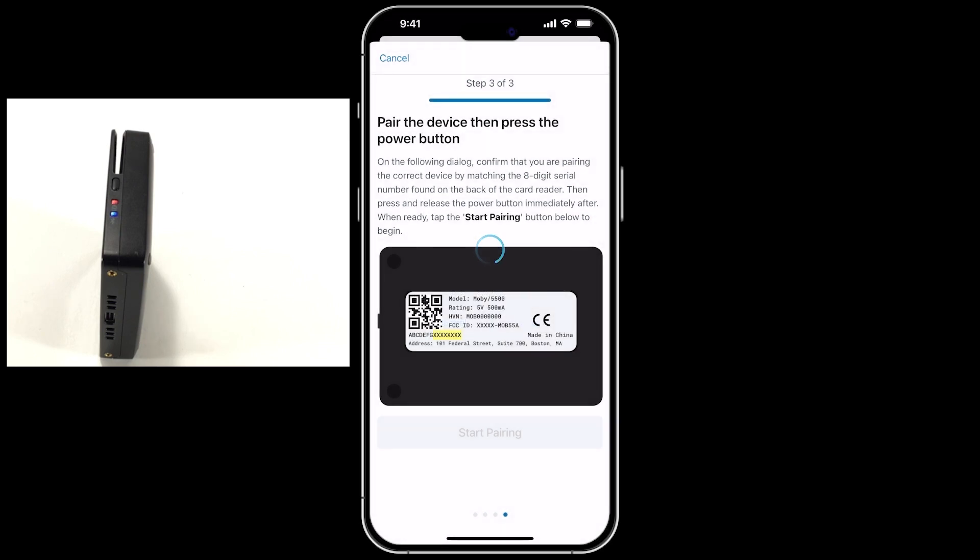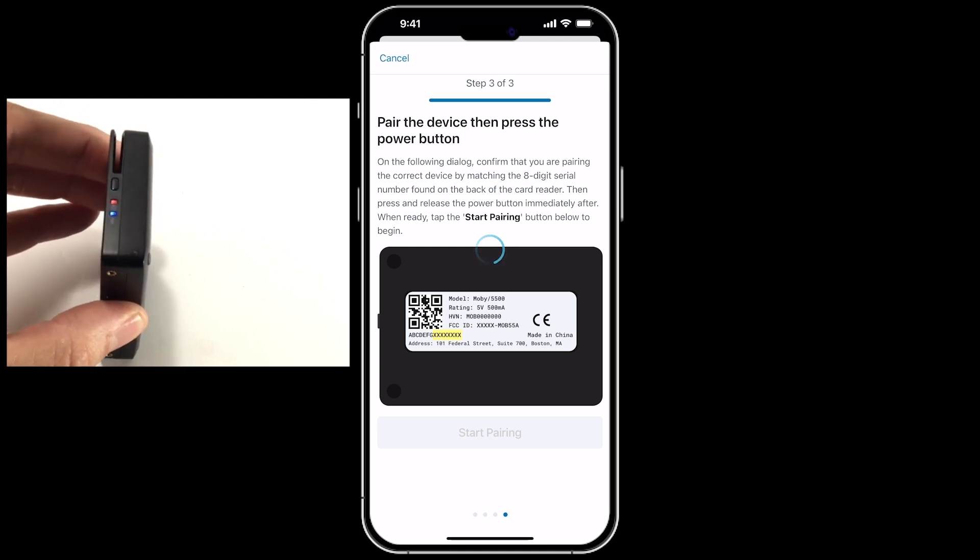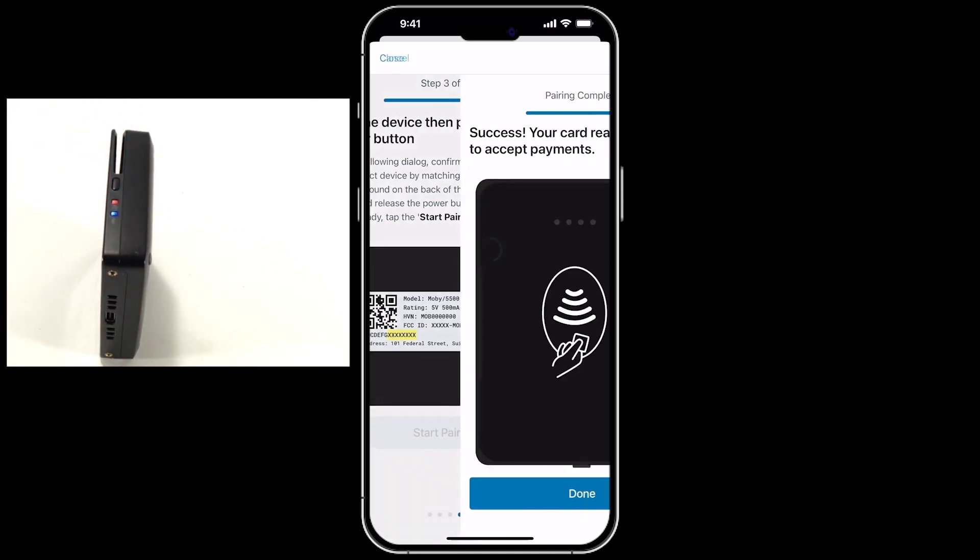Then tap the Power button on the reader to confirm. The blinking blue light will turn solid to confirm pairing was successful.